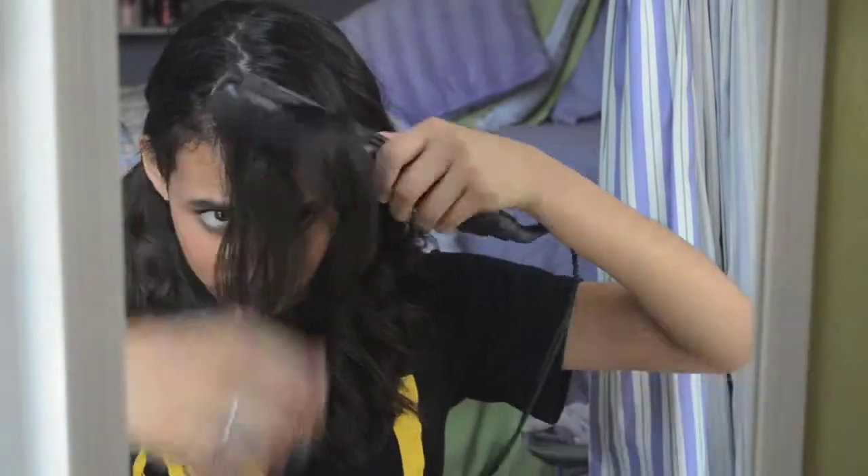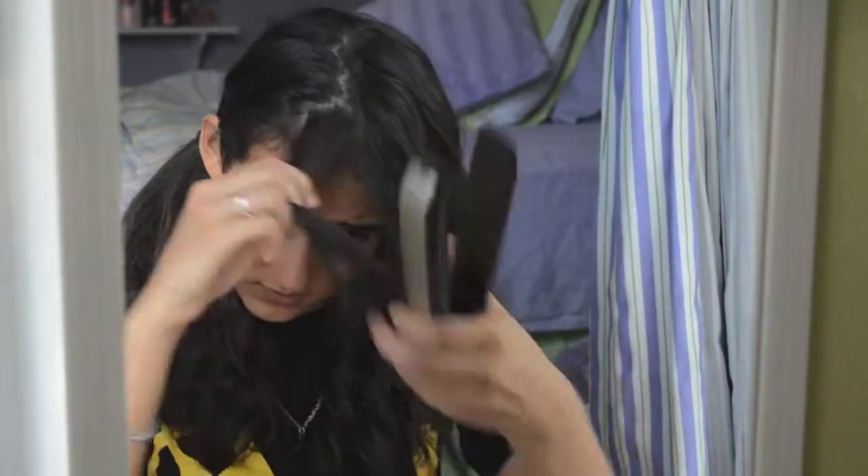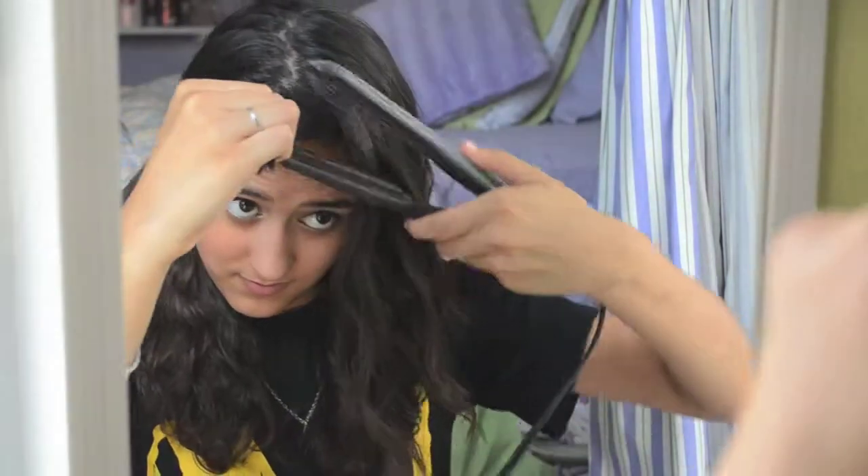For my bangs, I am going to curl them upwards and away from my face. So I'm going to put the flat iron up and away. I do that so my bangs will get the volume at the roots and then it'll flow nicely into the rest of the curls.